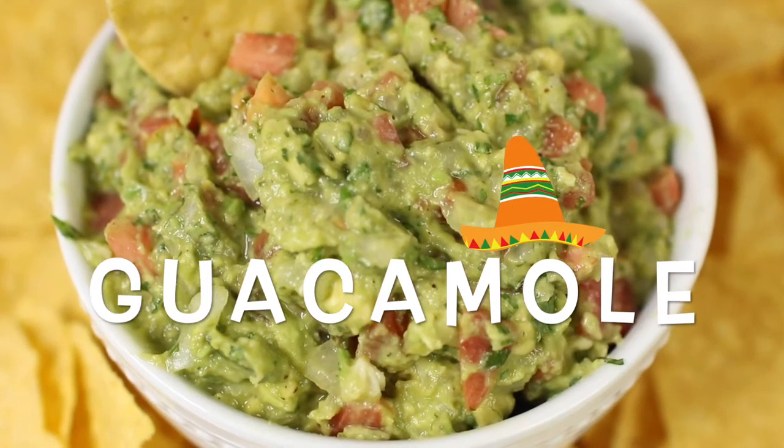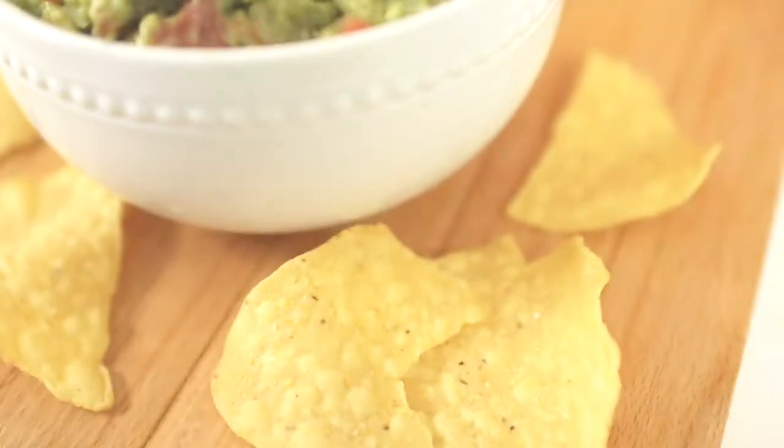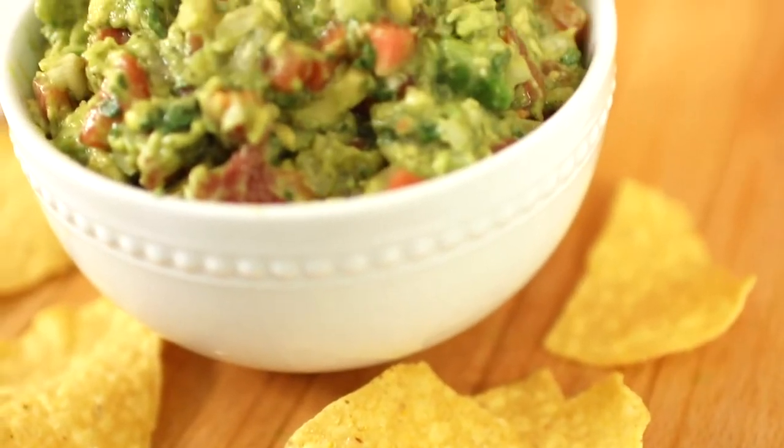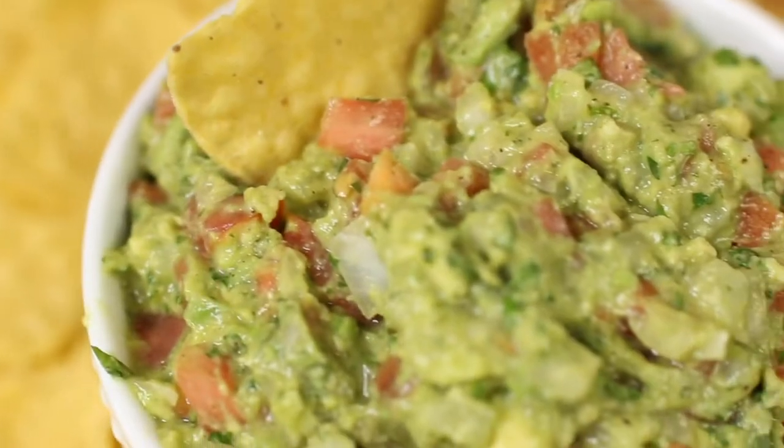Hello everybody, I'm Cree Cree, welcome back to my channel. Today we're going to learn how to make this delicious guacamole. It is super tasty and incredibly easy to make, so let's get started.